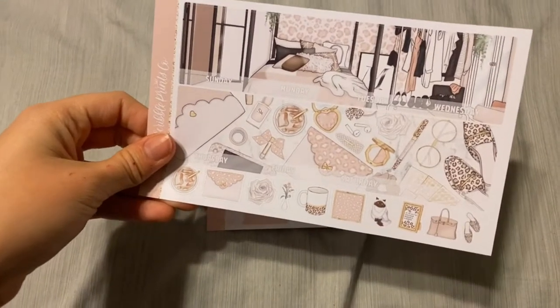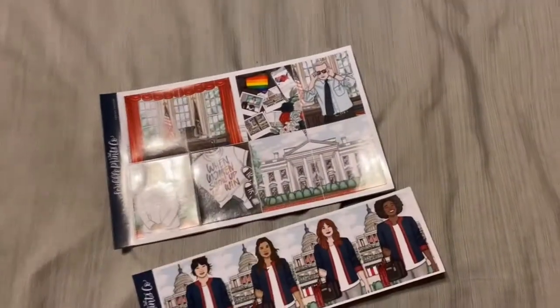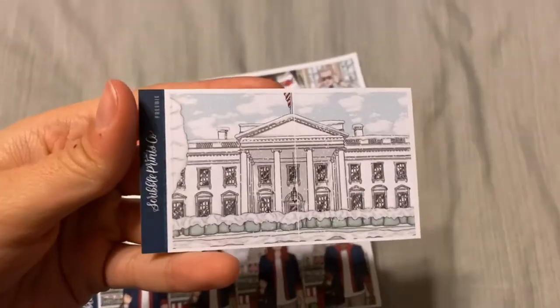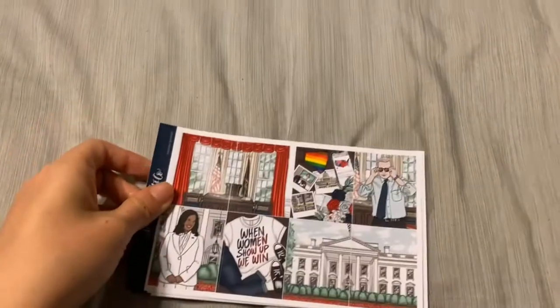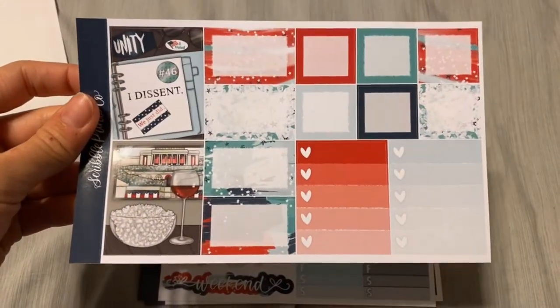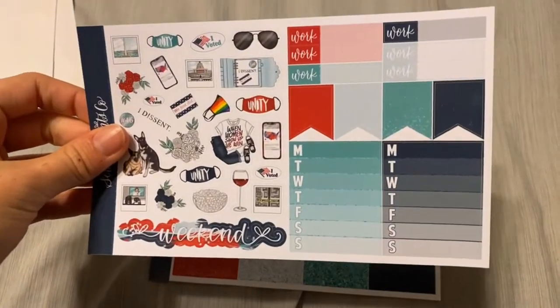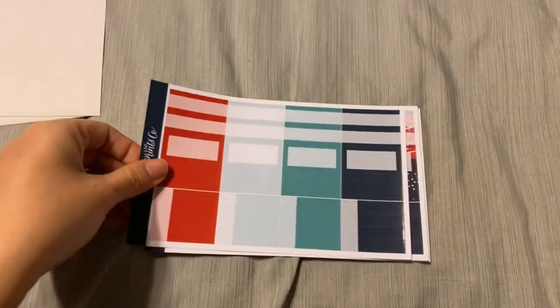And then I got two kits. Kit number one is Leopard in the monthly format. Kit number two is Making History — the freebie is the Snowy White House, and then I got the Fashion Girls and full boxes for Making History. I also got some foil overlays, I think they're from Sticker Guru — those should be here soon. I'm so excited for Inauguration Day, and I did get the Ultimate Kit. I got the pups too. That is all I have for today.